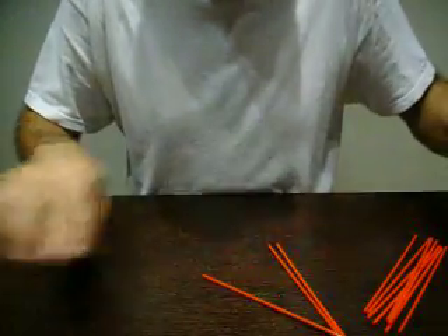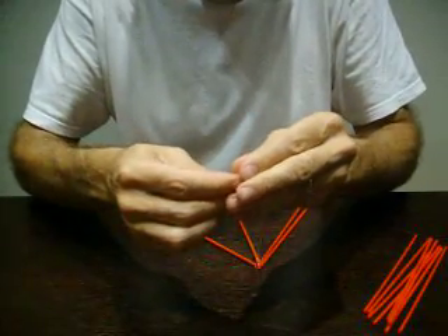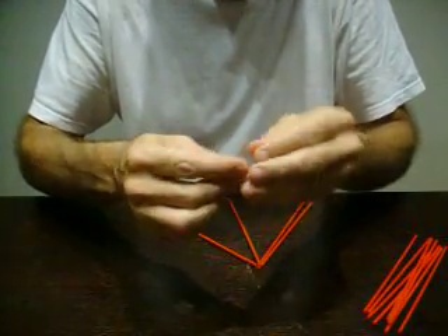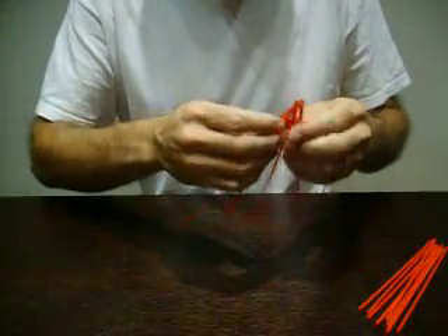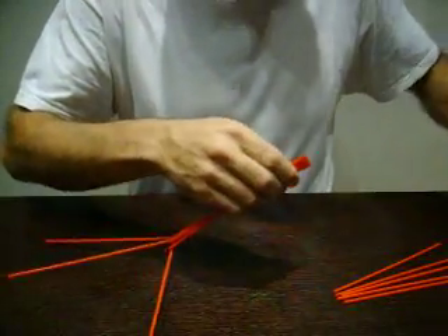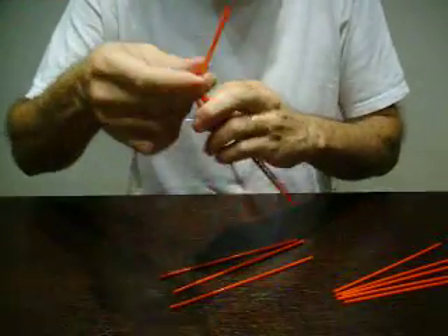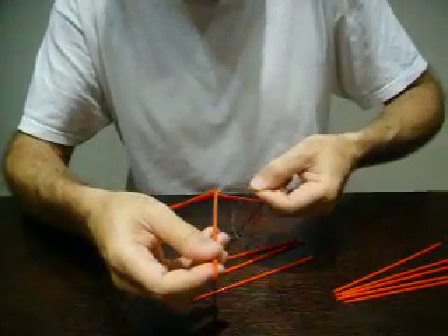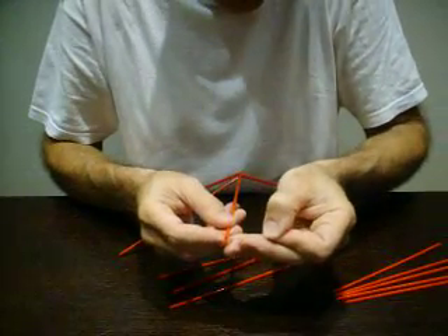So we cut it. Now we get one plus three more. We always try to pass the thread in the same direction as we did before. Here we were like this and now we are going to pass it in this way — not like this. But if here it's like this, here it will be in the same manner.